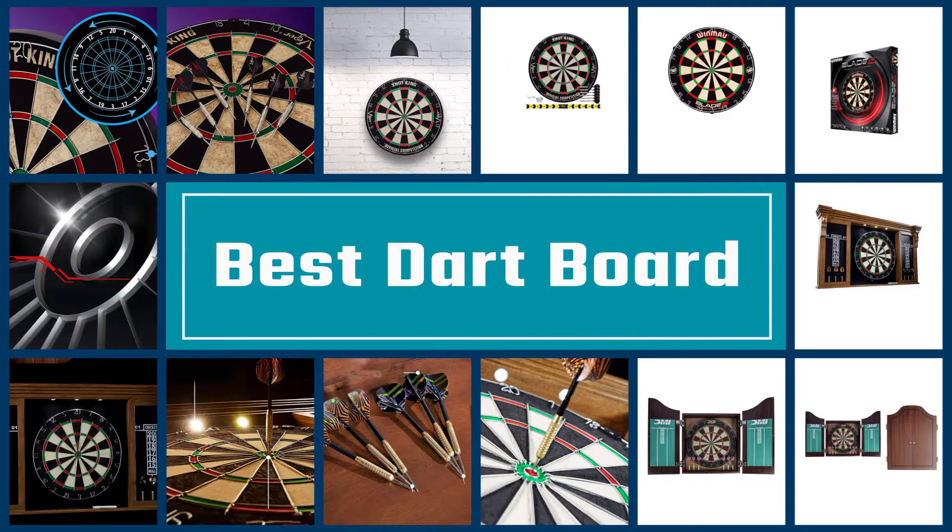If you are looking for the best dartboard, here is a collection you have got to see. Let's get started.